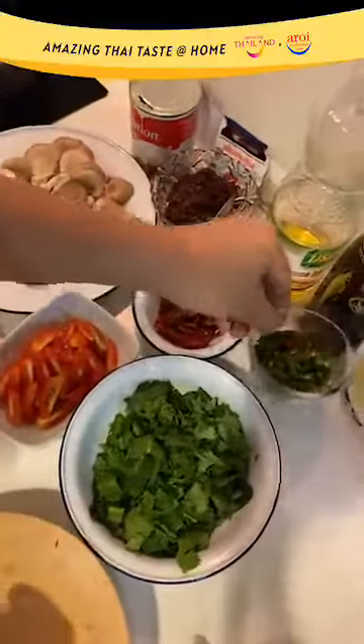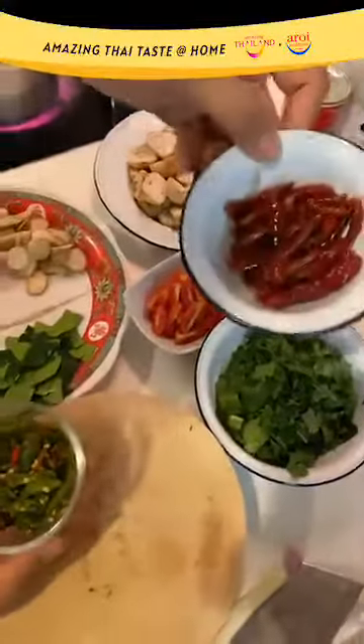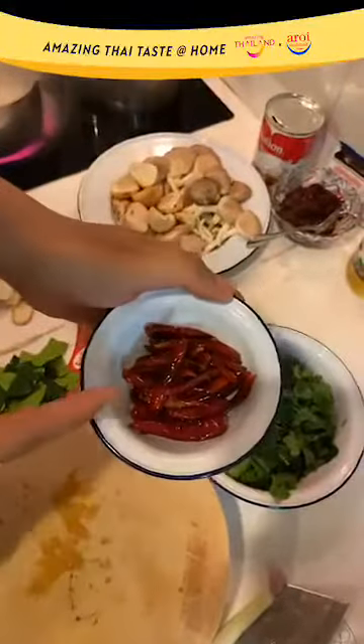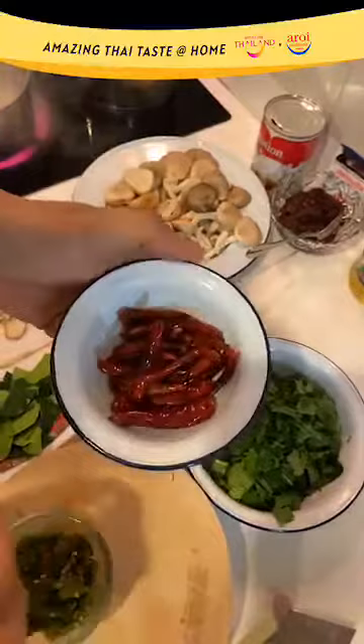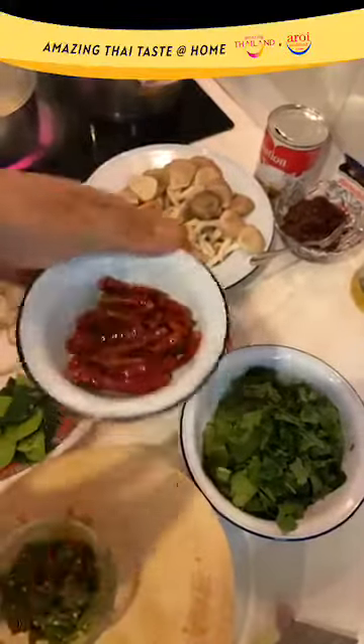I'm using a combination of bird's eye chili and small dried chili that I roasted. This is optional — you don't need to do this if you don't want to. But it will add a layer of smokiness to your Tom Yam. If you don't have time, you can skip it.